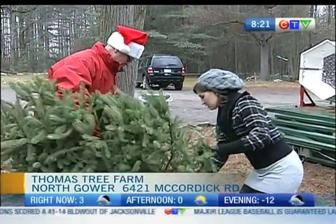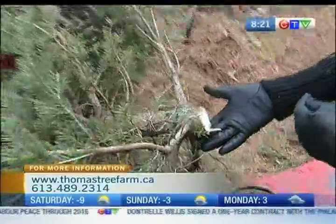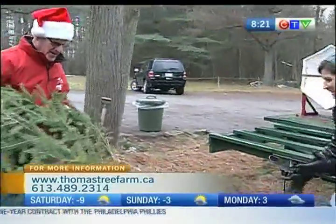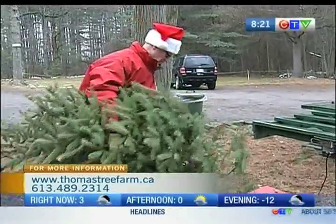A reminder for those who are cutting a tree: you normally want to leave a foot from the bottom of the tree. I've cut this one way too high up. I think so — I really let you down here Gary, I'm so sorry. Are you still going to be able to shake it? You need six or eight inches usually to fit in the stand. That's okay, we'll make it work — it'll just be a short tree.